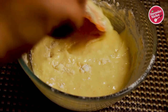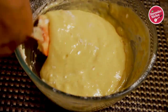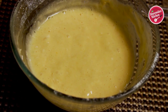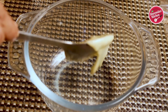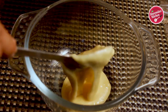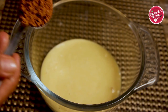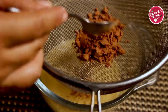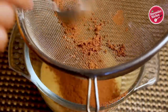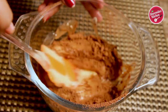Now take out some of the batter into another bowl and sieve the cocoa powder into it. Sieving the ingredients is very important to remove dirt and lumps. Now mix the cocoa powder into the batter, and our chocolate batter is ready.